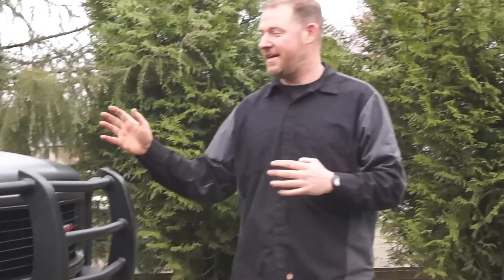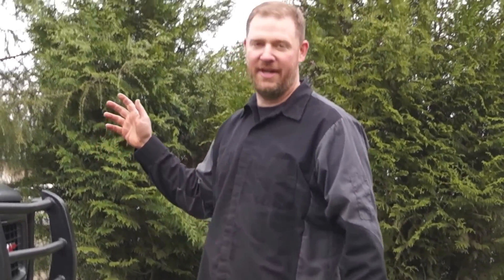Hi there, Joel from Jonesy's, and today we're going to give you guys the final video walk-around tour of the 1997 Cummins Diesel Suburban.